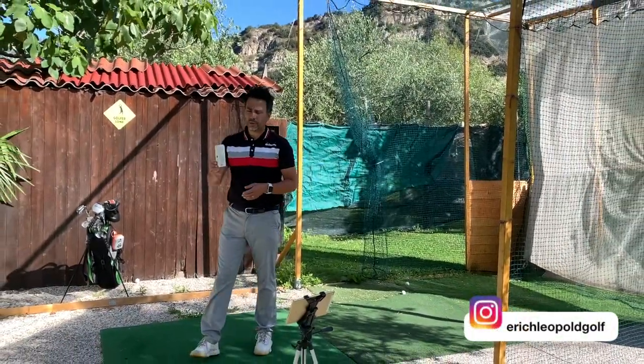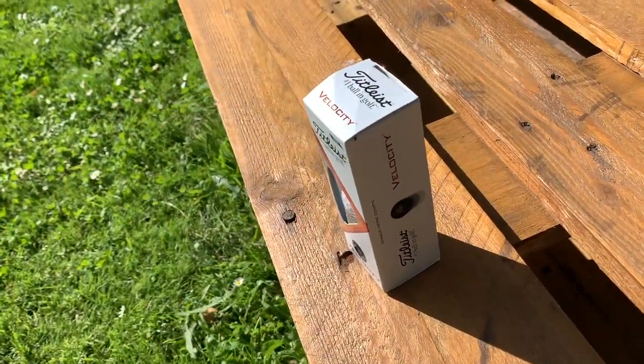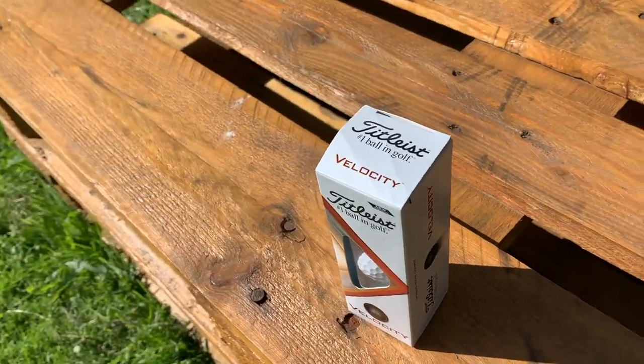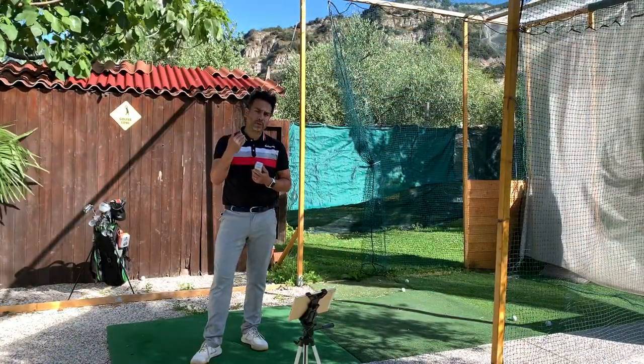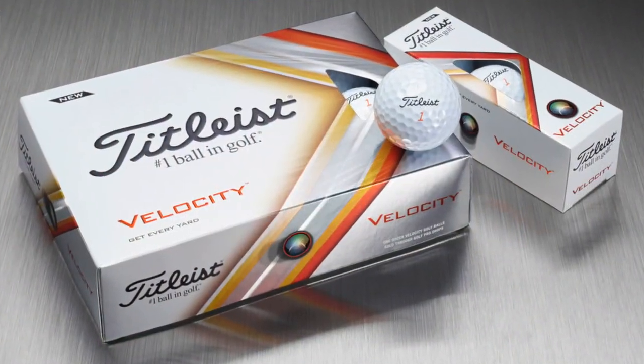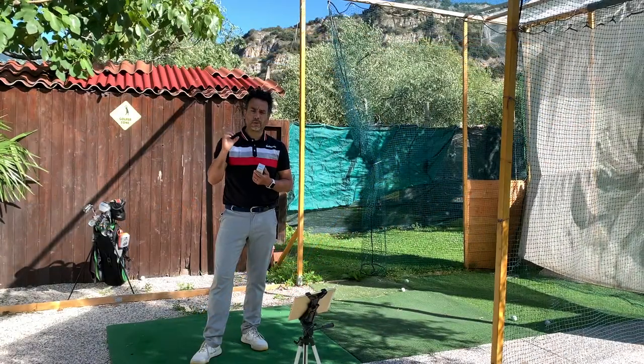Welcome back to another video. Today I'm going to be reviewing the Titleist Velocity golf balls. This ball is supposed to be the longest ball ever in golf, even compared to those hard balls.